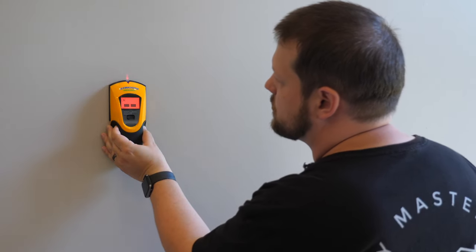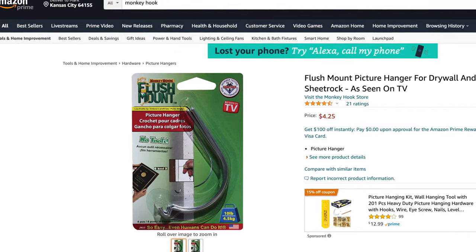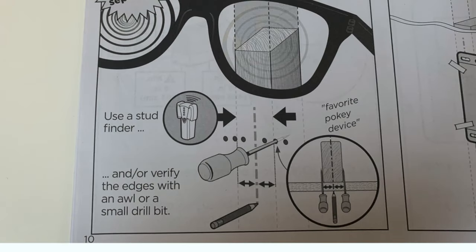Now that we have the center figured out, we need to find the studs on the wall. It's really important to make sure the mount is installed into studs because it's going to be supporting a lot of weight. The best way to find studs is to use a stud finder, but if you don't have one you can use a monkey hook — push it into the drywall and if you encounter resistance there's likely a stud there. You'll need to find both edges of the stud, so that takes poking multiple holes. I highly recommend using a stud finder because it's much faster and cleaner.